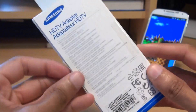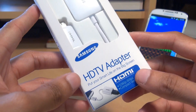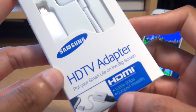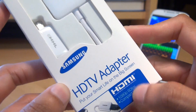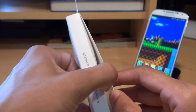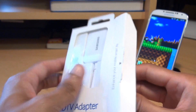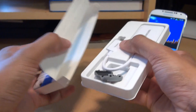Hi guys, it's Inam Gafoor here with the Samsung Galaxy S4. We're going to be taking a look at a high-definition TV adapter from Samsung for this handset. As you can see along the front of the packaging, this outputs at 1080p, 60 frames per second. You can pick this up in the UK for about £26.27 and in the States it's about $36.37. So let's see what you get out of the box when you purchase this.